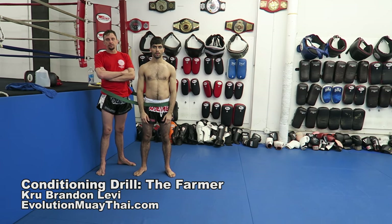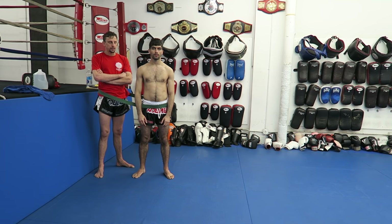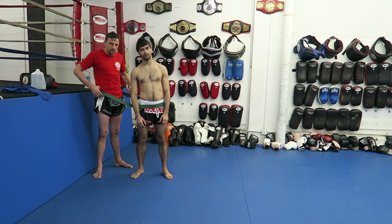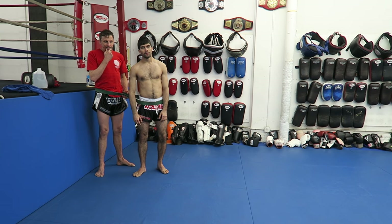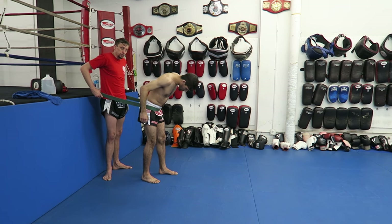Hi folks, Brandon Levi and Adele Hussain from Evolution Muay Thai. Today we're going to show you one of our little secrets for getting that little bit of extra fitness. Adele's got a fight coming up in a couple of weeks, so we're kind of in crunch week. We've got about two weeks of really hard training and then taper. This is one of the things that we do to just give you that little extra edge, that little extra push. Basically resistance sprint training.